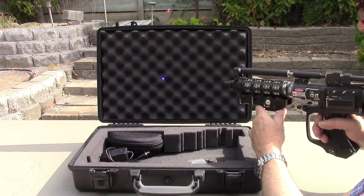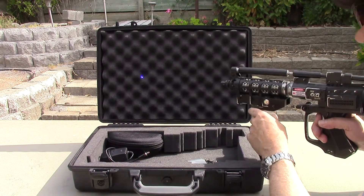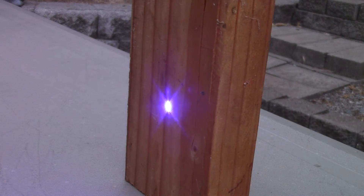If you squeeze the trigger a little bit more it'll activate the main beam. Squeeze the trigger slightly and the aiming beam comes on; adjust the focus until it's the smallest possible spot for the most power. Pull the trigger a little bit more and you'll get full power.